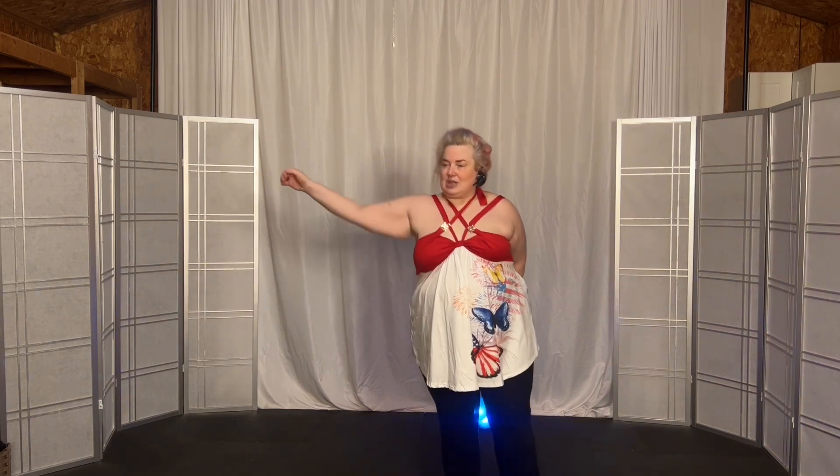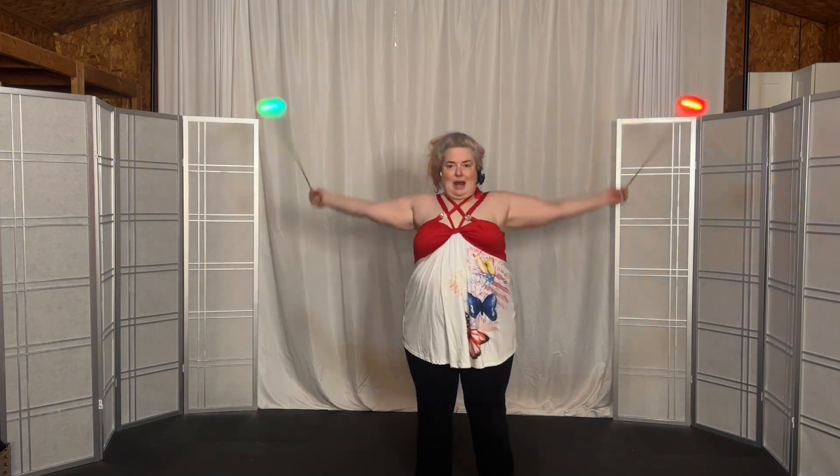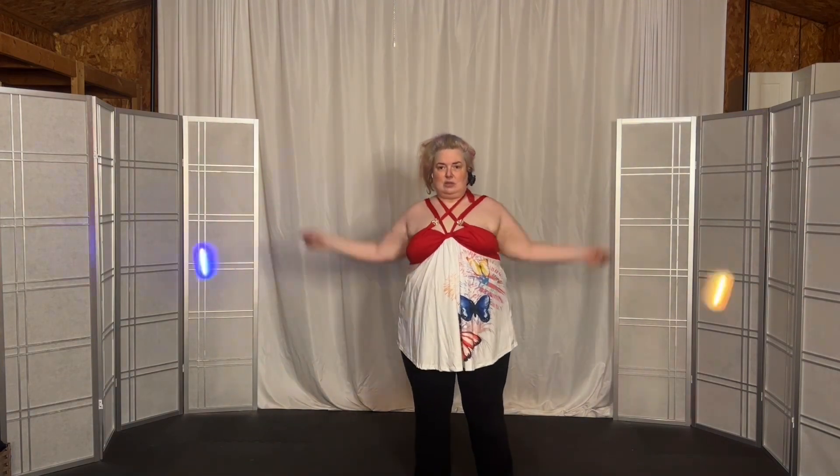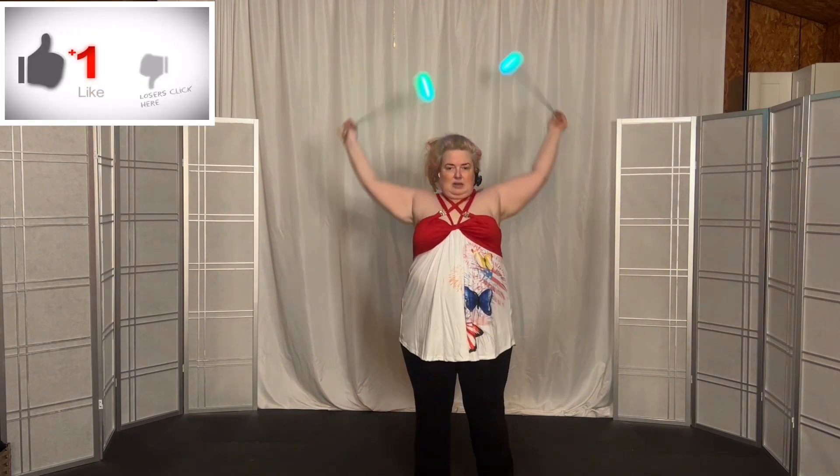I want you to punch it out at the side position like this, where you go out, out, out. So punch, punch, punch.